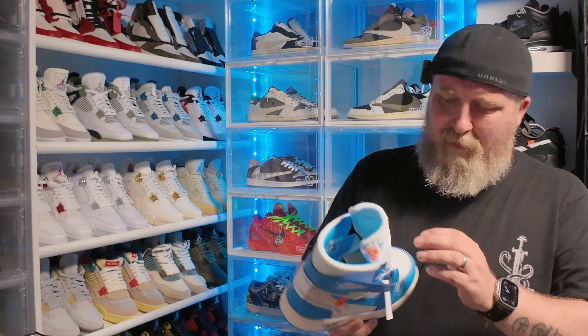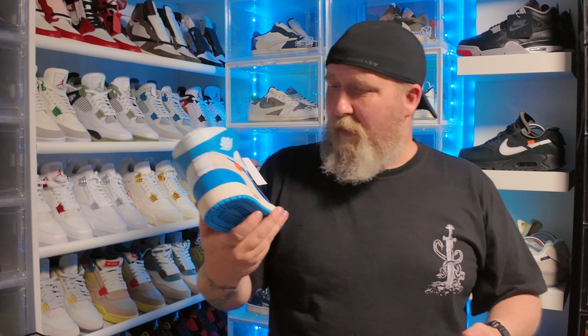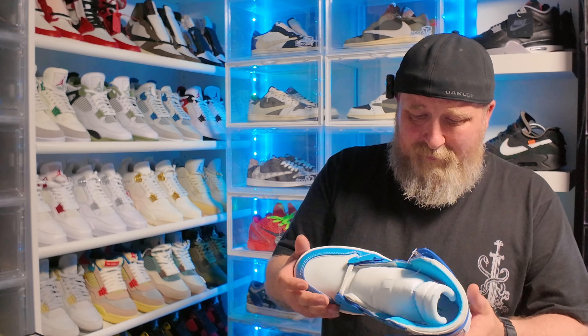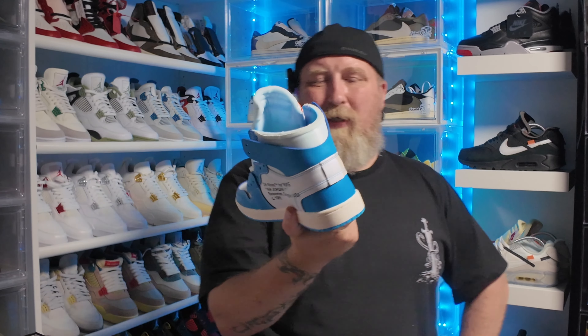I do need to get the final one to complete the set. You also have the '85 behind the wings detail. This is the first time checking out shoes from this company and the details are really good.